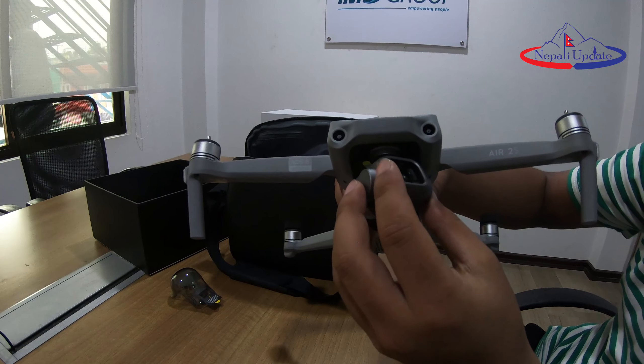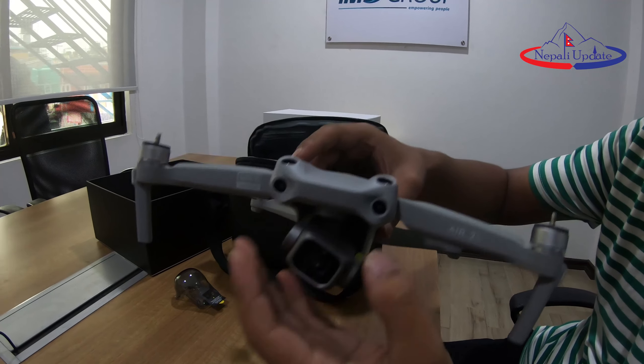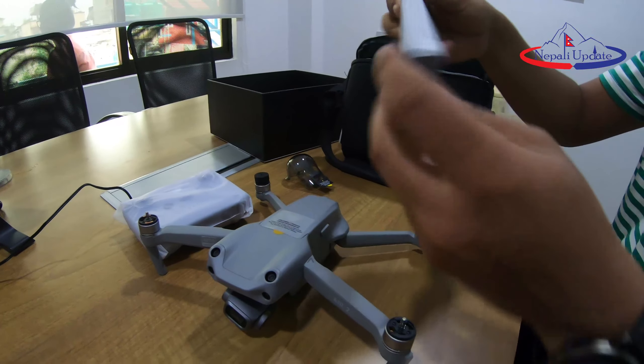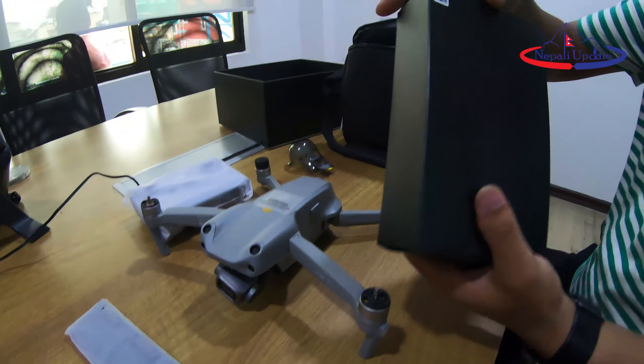There's a camera. First, we have 1 by 1 inch — it's the same sensor. We have a 1 inch. And what can we do here? There's another battery. This is battery charging. It's remote. It's the charging hub.